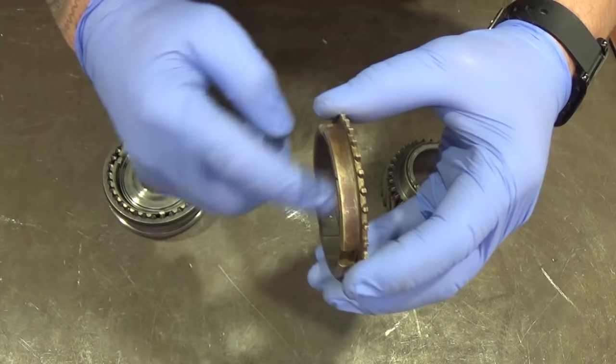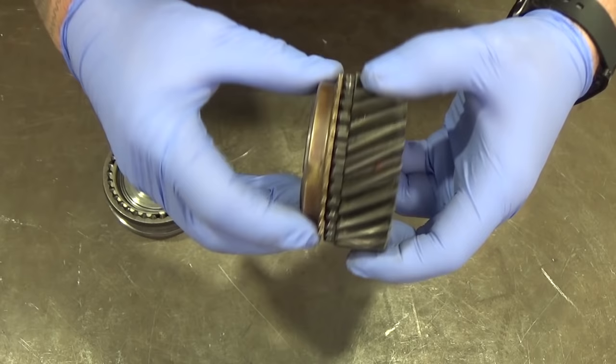The baulk ring has an internal groove cone which matches the cone on the gear. When forced together, the frictional properties of the baulk ring force the gear to rotate with it.